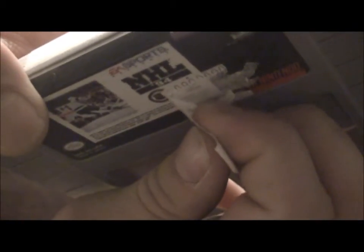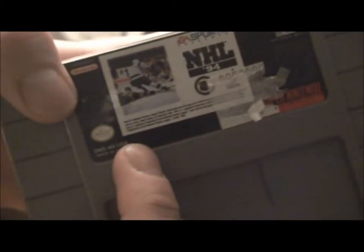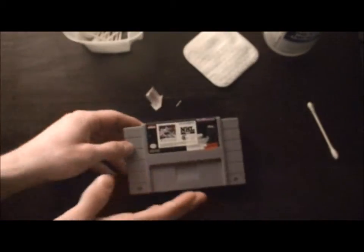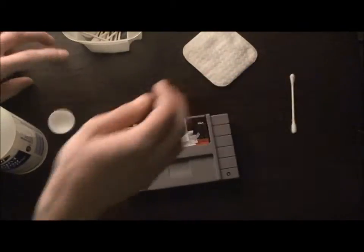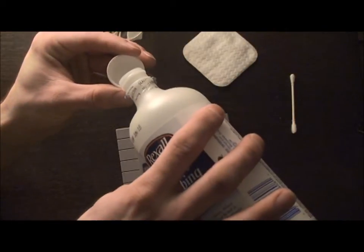Try not to scratch the label. The thing that's good about Super Nintendo labels is — I don't know if you can see the sheen shining off of it right now — but it has a thin plastic layer over it which definitely helps with cleaning.